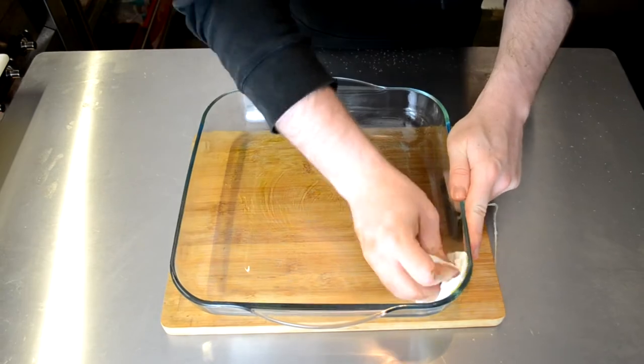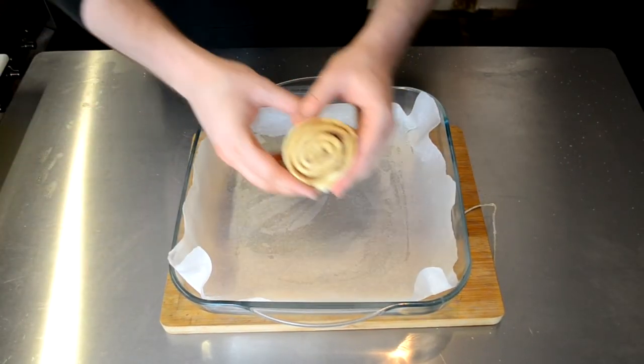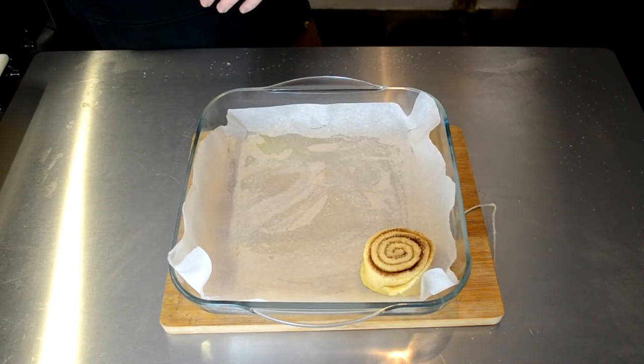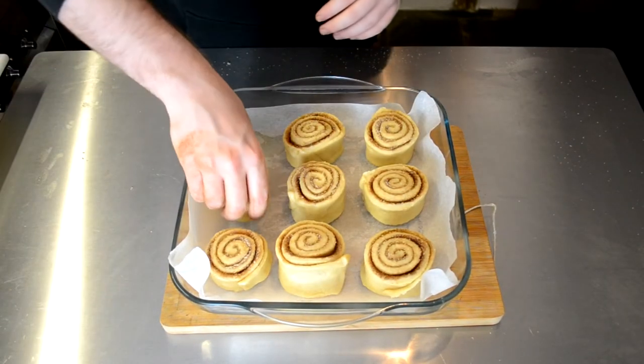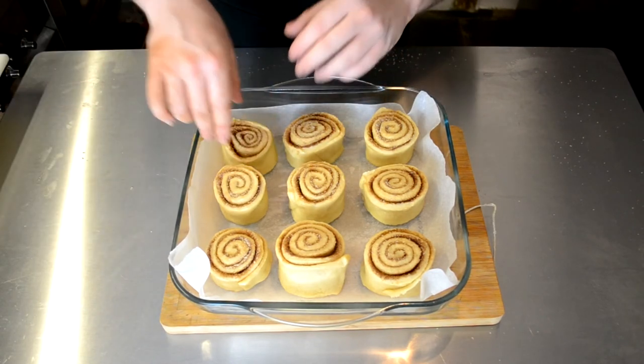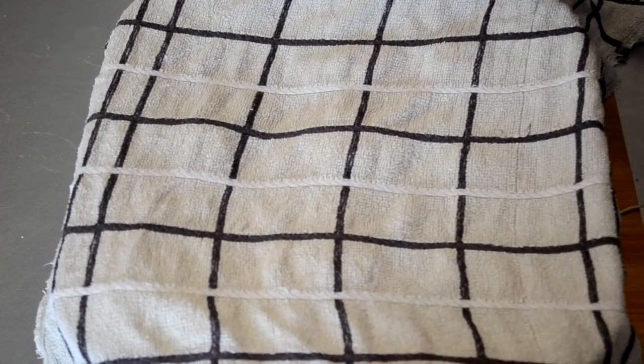We then lightly oil a baking dish, cover with some baking paper, and place nine of our rolls into the baking dish. If you have a bigger baking dish you'd be able to fit all of them in. When placing them in, make sure they have some space next to each other as they're going to expand — you don't want them going into each other too much. We cover this with a damp tea towel and let rise for an hour.